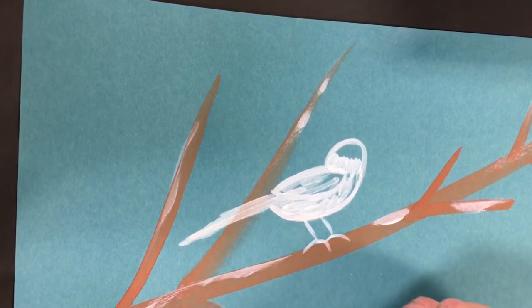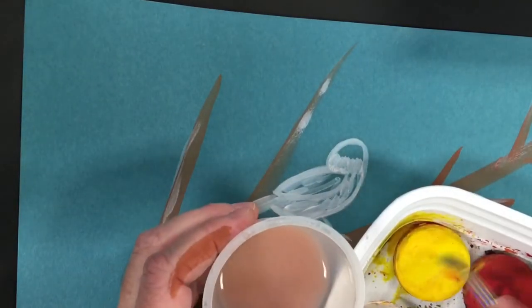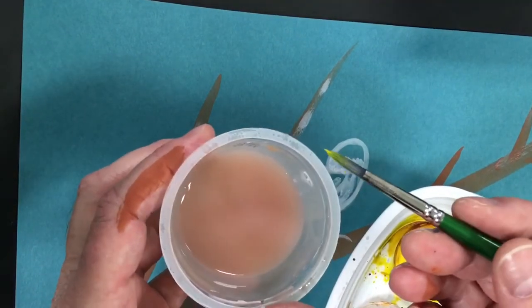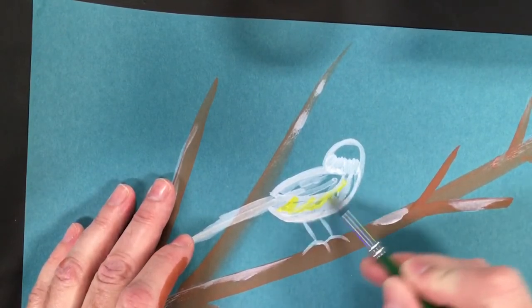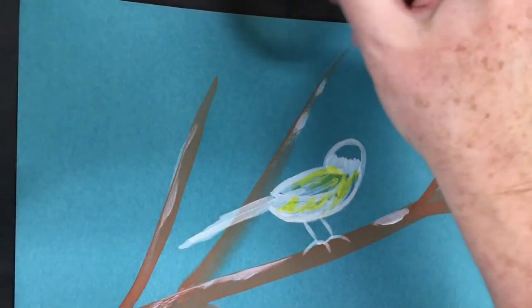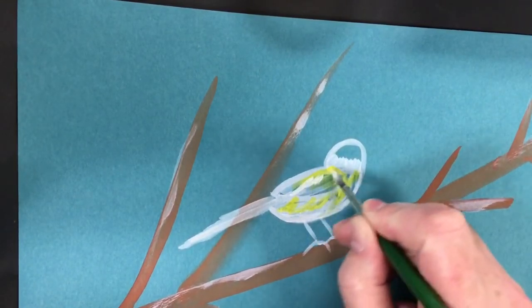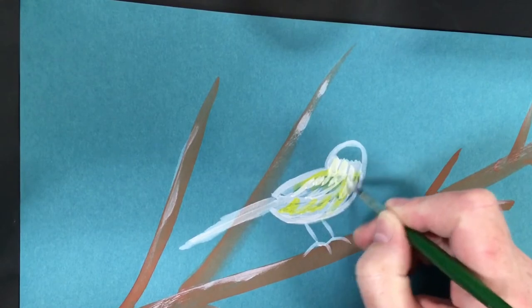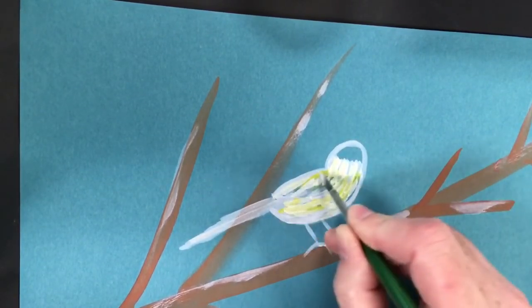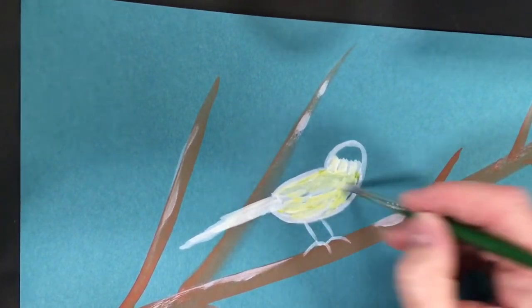I wash my brush and go into the yellow, giving just a little bit of yellow highlight. My brush isn't loaded with yellow — it just has a tint. I do light yellow strokes, not a lot, and up in here too. Then I wash the yellow, go back into white, and do tiny short strokes on top, making a nice creamy color. I add a couple strokes on the tail of this creamy color.